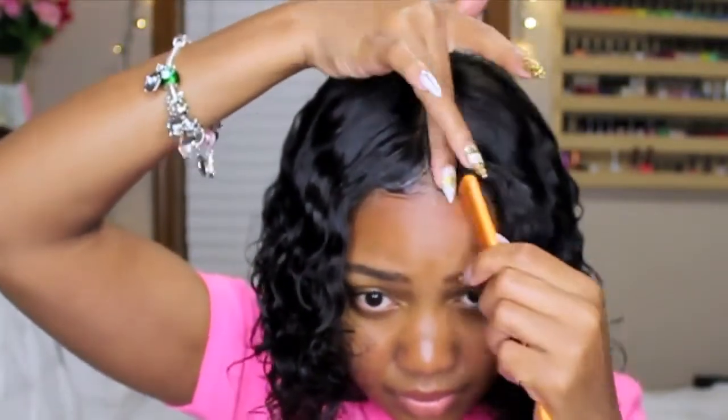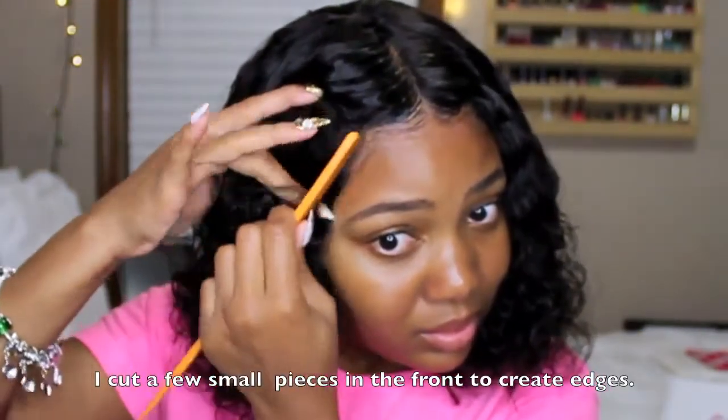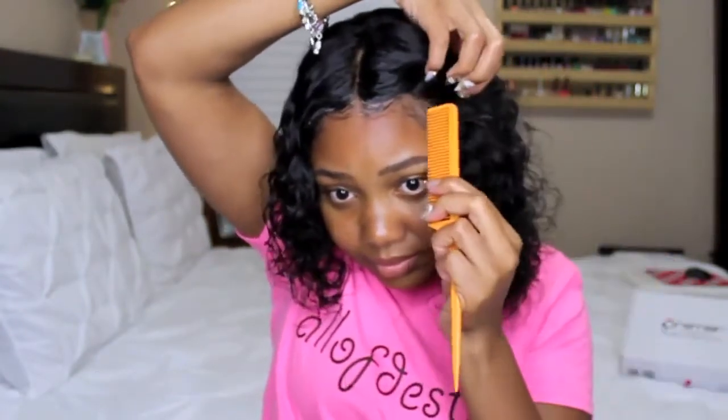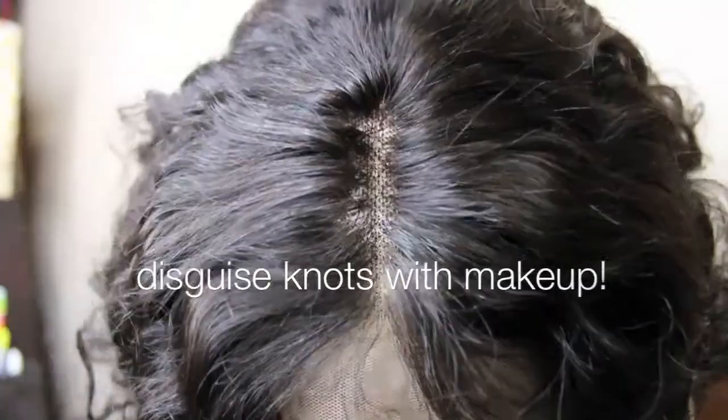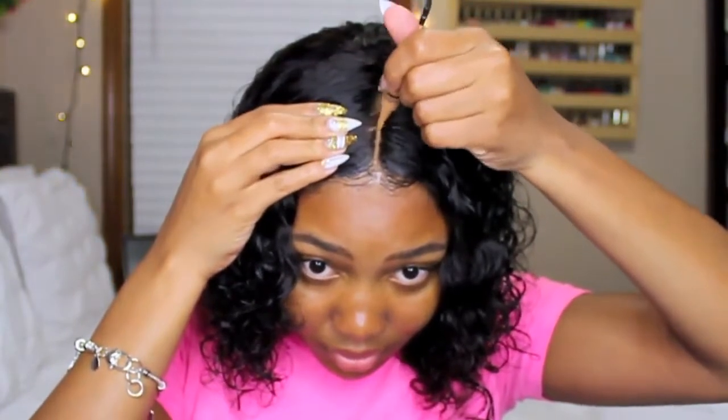I'm blending the remaining hair left out from under my braids with the beginning edge of where the lace is, using that as a way to hold the lace down instead of using something more long-lasting like Got2B glue. Since I take this off each night, the 24-hour edge tamer works for me. After that, I tweeze the part and use a rat tail comb to comb out the tweezed areas to remove hair. Instead of bleaching the knots, I take a concealer matching my skin tone, apply it to the part, and blend it out with my fingers.